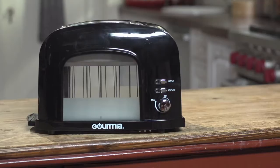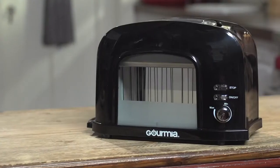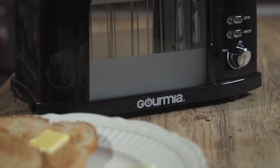Gourmia has come to the rescue because it's the first major improvement to the toaster since — well, we've been there. The ToastView motorized toaster puts you in control of your toast with its revolutionary heat-resistant window design.